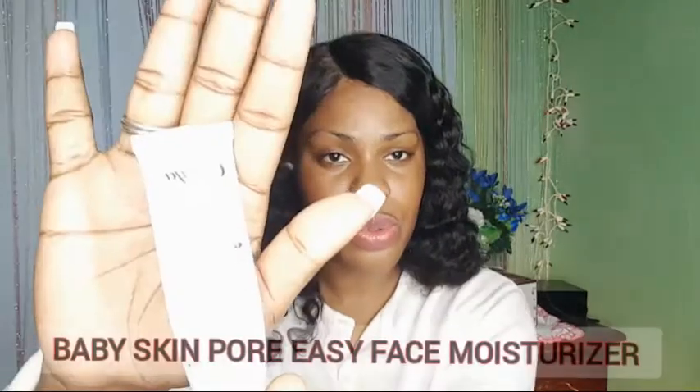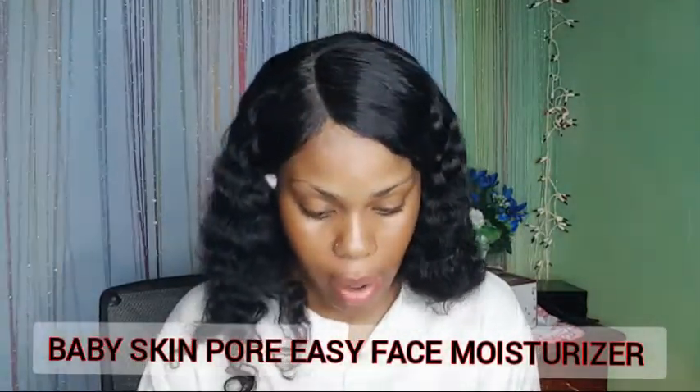My name is Naticia Sunshine, be sure to follow me on all the social media platforms. I'm going to go right in and show you how it goes. I'm going to moisturize my face using the Baby Skin pore-ease moisturizer. I already cleansed my face. I have combination to dry skin — my T-zone gets oily especially in the heat here in Jamaica, so I need a matte primer in that area.